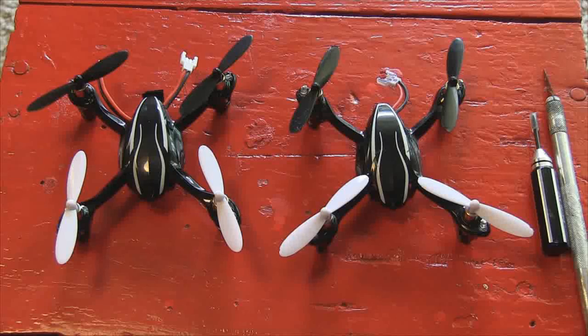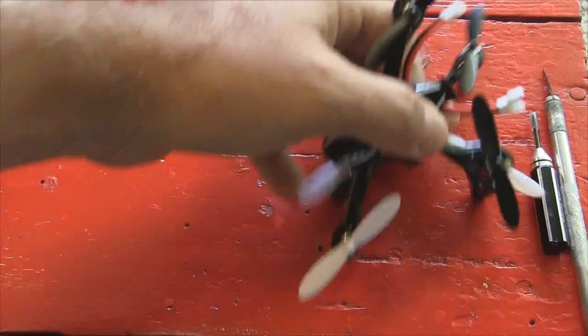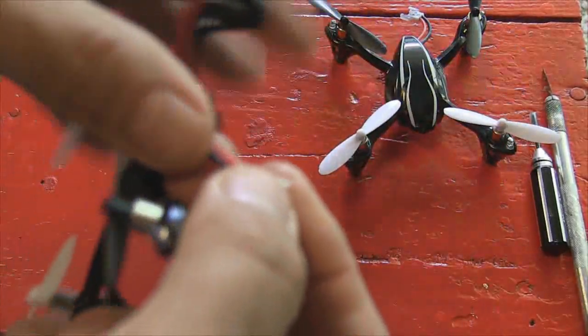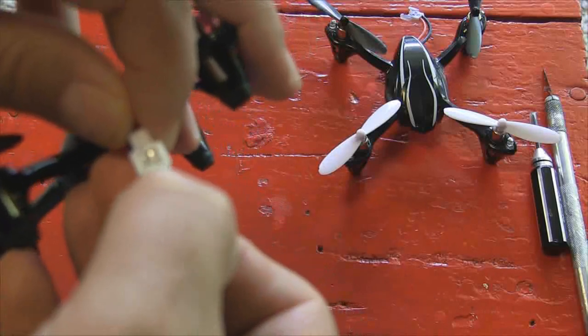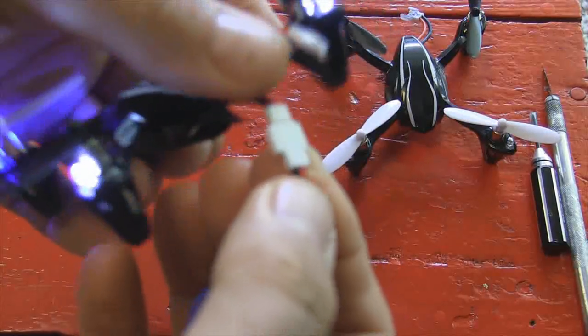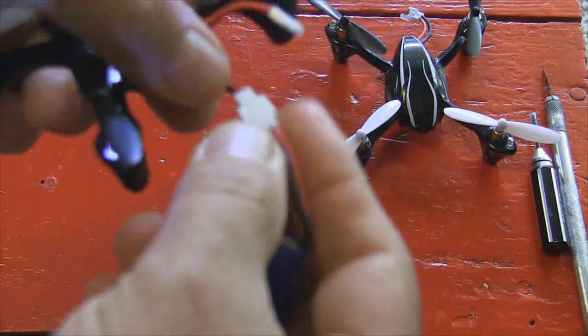We're going to go through the list and tell you some great things to do to improve the performance and characteristics of the Hubsan X4. The first thing I do on all of these is mark the battery connectors. The connectors coming out of the unit, your batteries, and your charger — they only go one way. You're always flipping them over going,